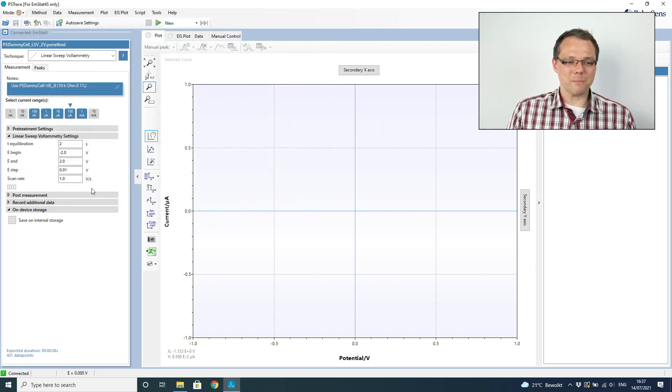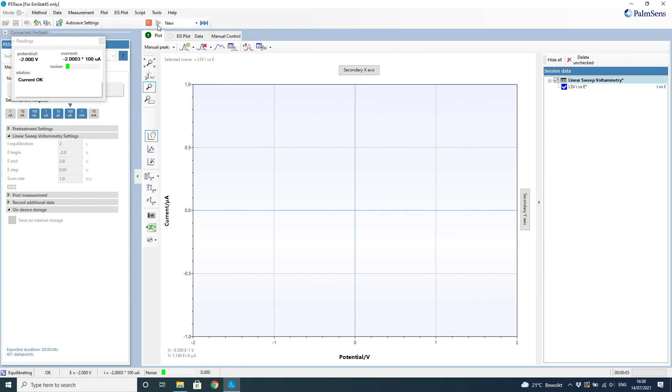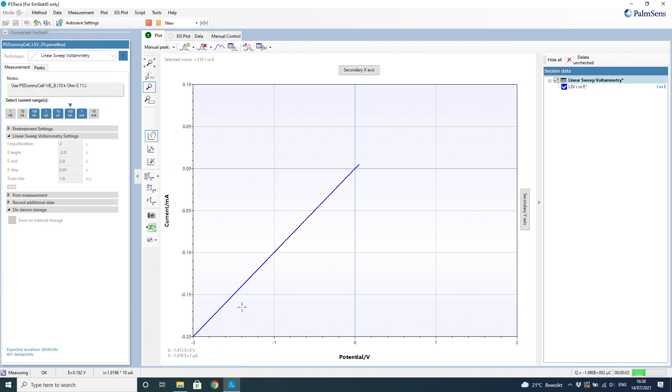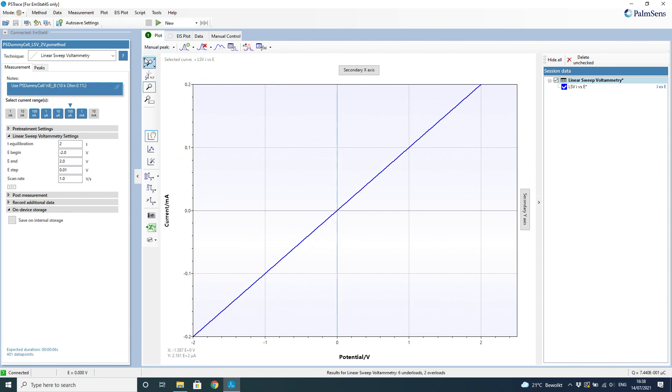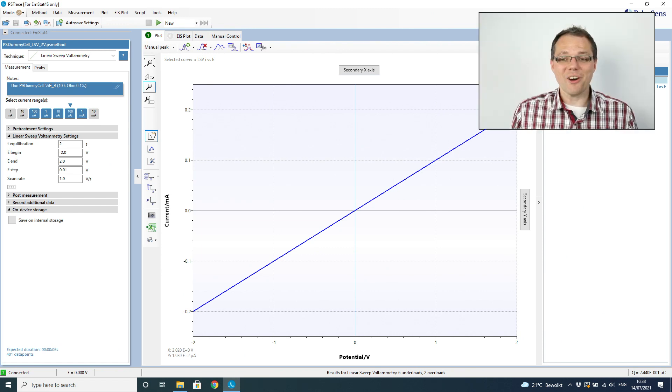Then we press the start button — the green button — which is only green when the instrument is correctly connected. We've set our parameters, so we're good to go. And we do get a straight diagonal line, which is exactly what we expect for a resistor. We start at minus 2 volts, and for a 10 kilo-ohm resistor we get minus 0.2 milliampere, and we end up at 2 volts getting 0.2 milliampere. We successfully completed our first measurement with the EmStat 4S in just a very short amount of time.